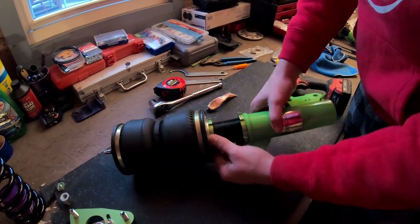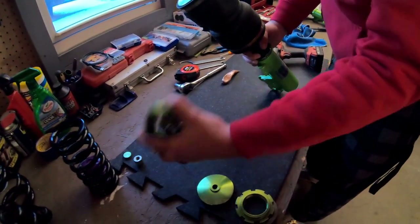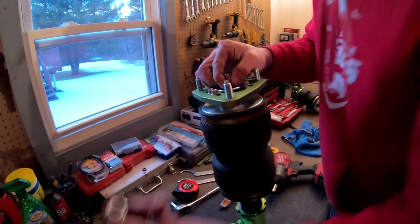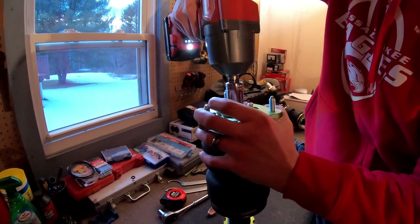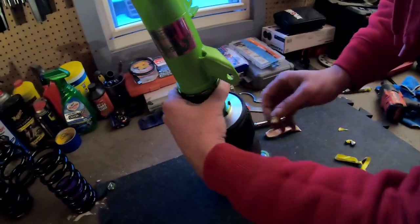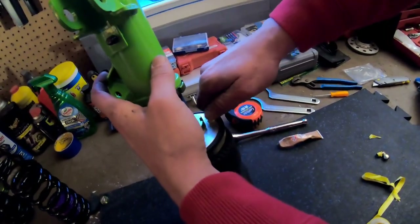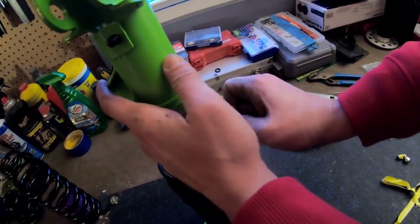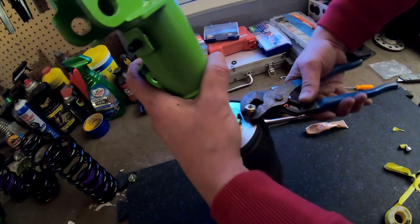Now we're going to put this back together. Slide that down, take the top nut again. This is a straight fitting — I'm saving the 90-degree fittings for the rear. Put it on hand tight, then grab that and go another full turn.